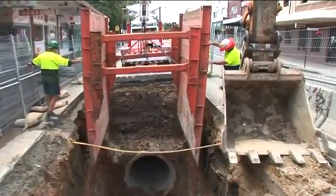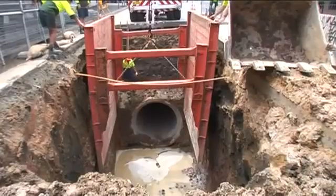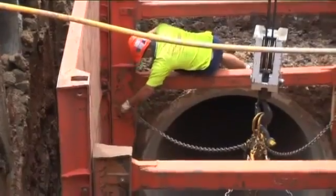Trench shoring in unstable ground is mandatory from a safety aspect, as is the proper installation and removal of the shoring elements. Remember, take care on site at all times.